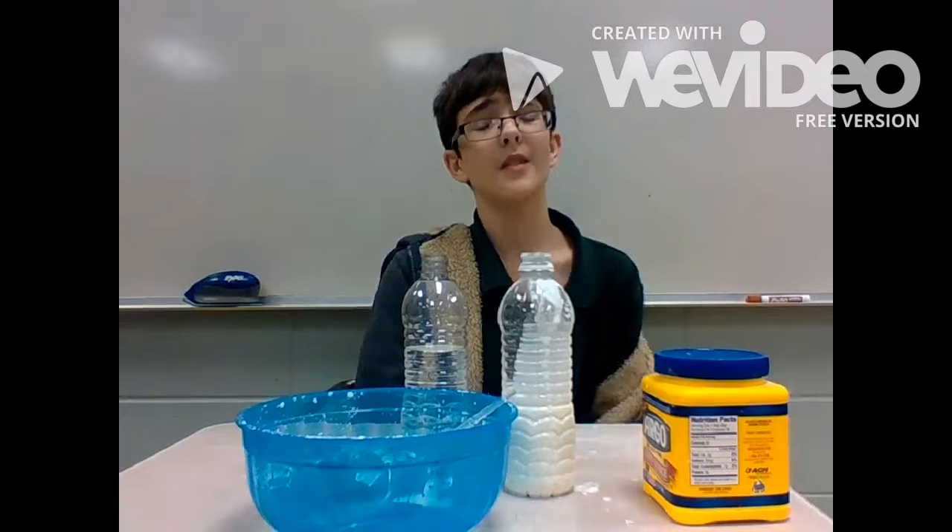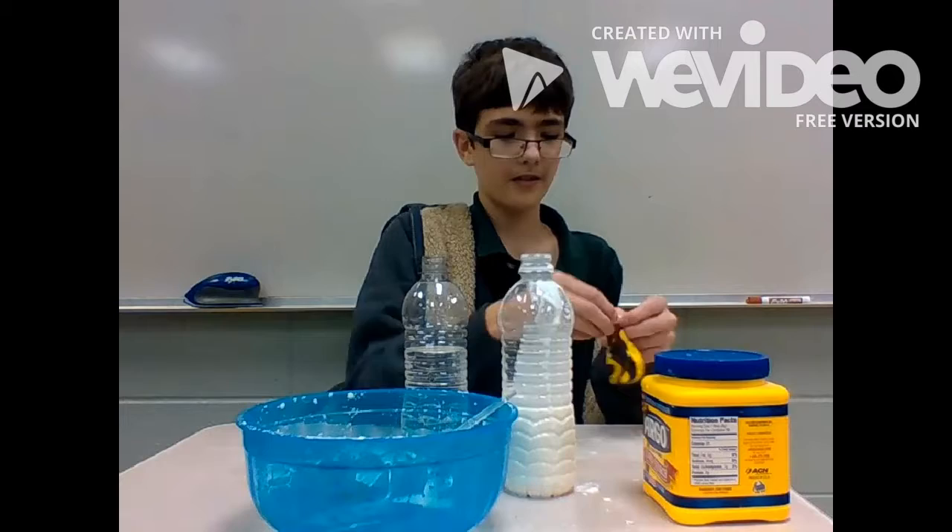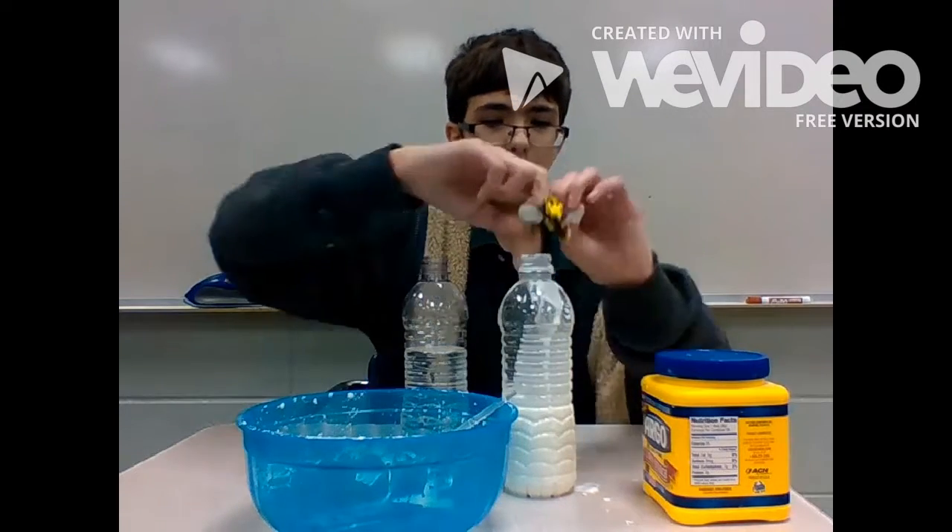Alright, once you've got the oobleck stuff in the container thing, you put a balloon on.